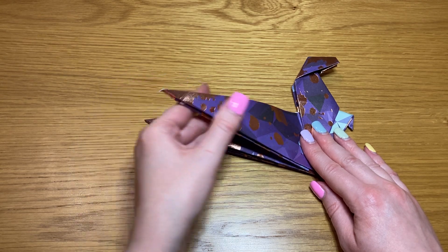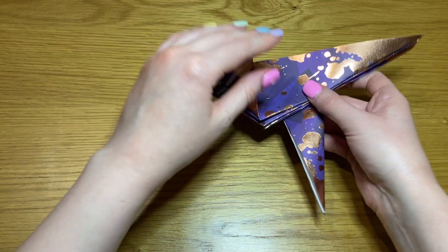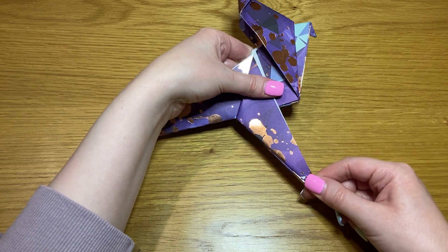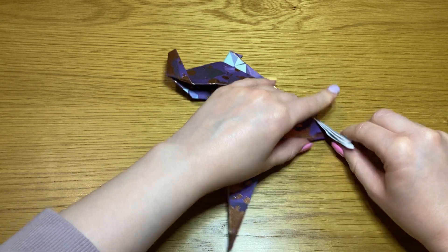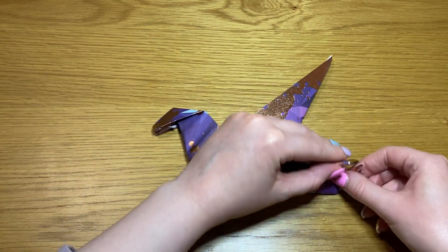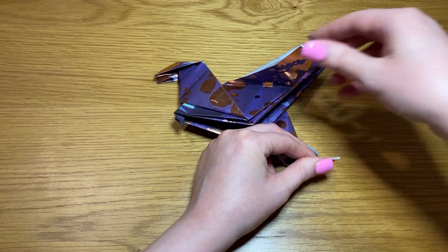Take the point of the top layer and fold it over and down like this. Turn it over and repeat. Take two points together and turn them over like that. Repeat in the opposite direction. Then fold them both in so that they point towards the tail and away from the head.